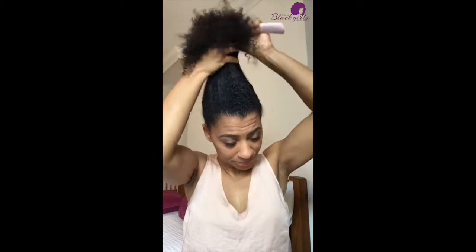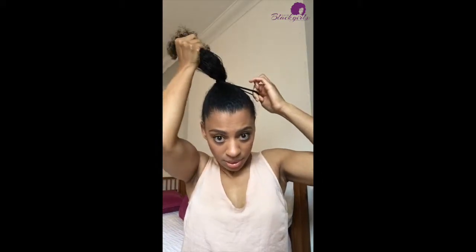I'll just brush this all up, then taking a hair tie I'm gonna make a ponytail. You can make this ponytail wherever you feel like having it — if you want it high or low. I'm gonna go fairly high and we're gonna make a ponytail.